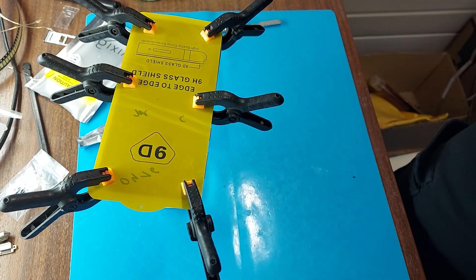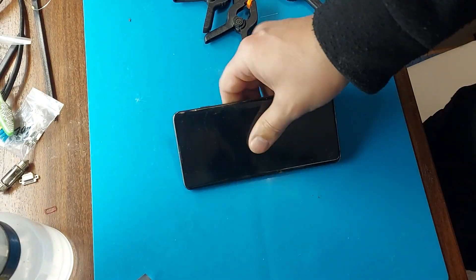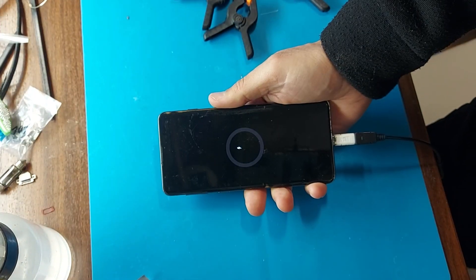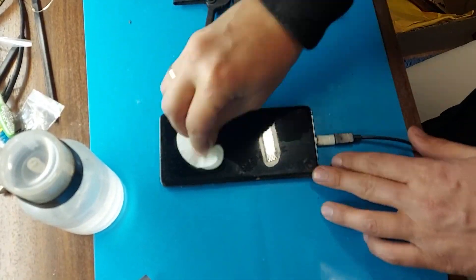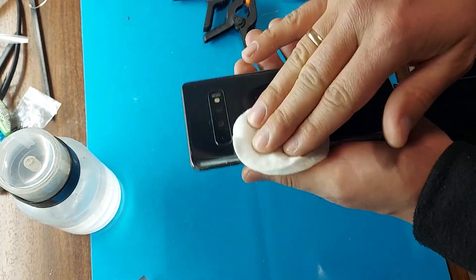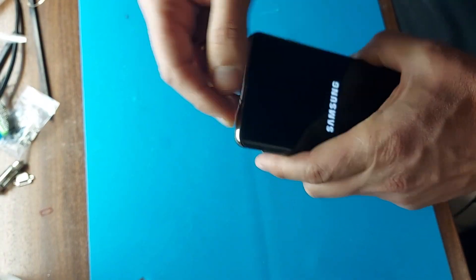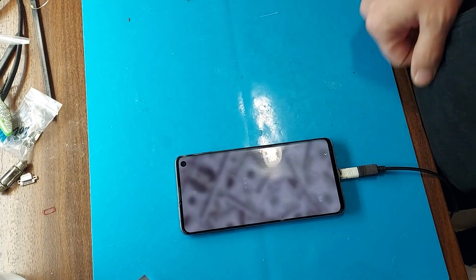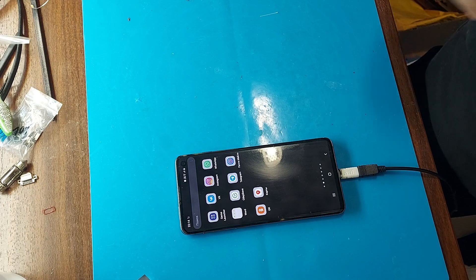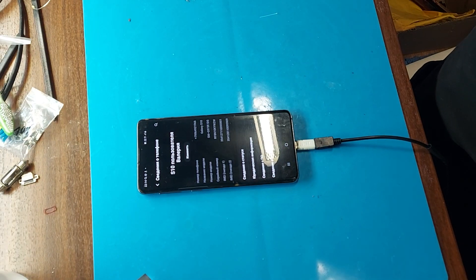We leave it to stick together for 4 hours, after which we will check the phone. All friends, as you can see, the phone is charging — the repair is complete. I hope you liked the video and it was useful. Don't forget to thumbs up and subscribe to the channel.